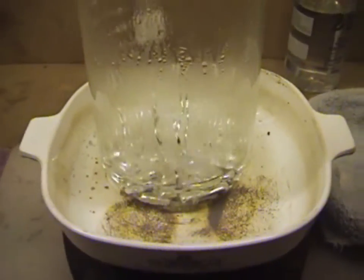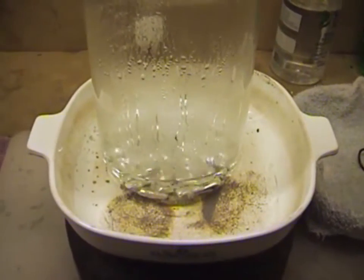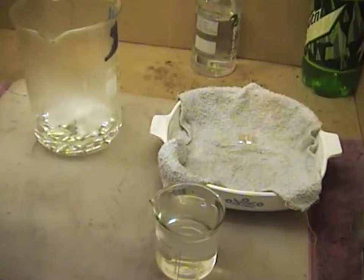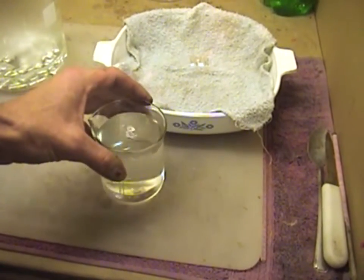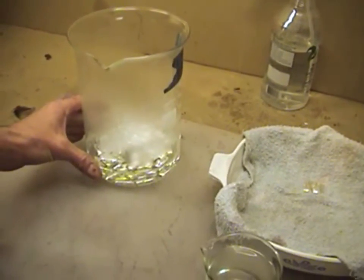Alright gentlemen, we're back again — it's been about 30 minutes and our bars have been lightly simmering in the sulfuric acid and water solution. Let me see if I can get you a shot of just how pretty the bars are — you'll see them when they come out in a minute. They've been sitting in there about 30 minutes. Now what you want to do is turn this off and give it about 20 or 30 minutes to cool down, then we're going to come back and take our bars out and clean them.